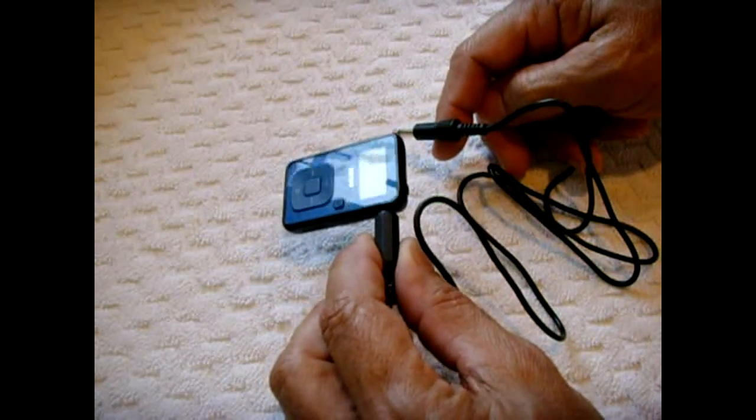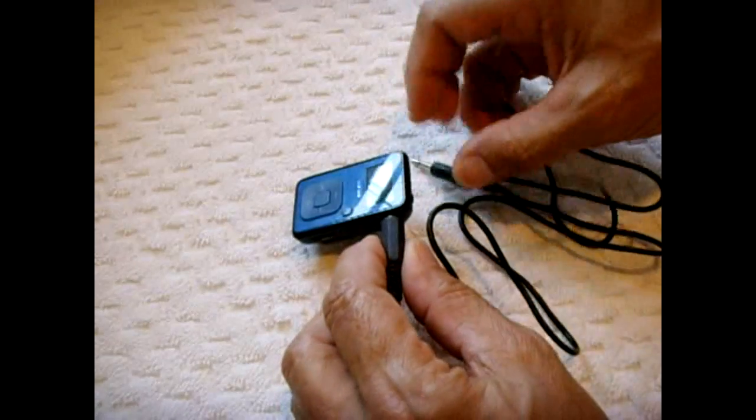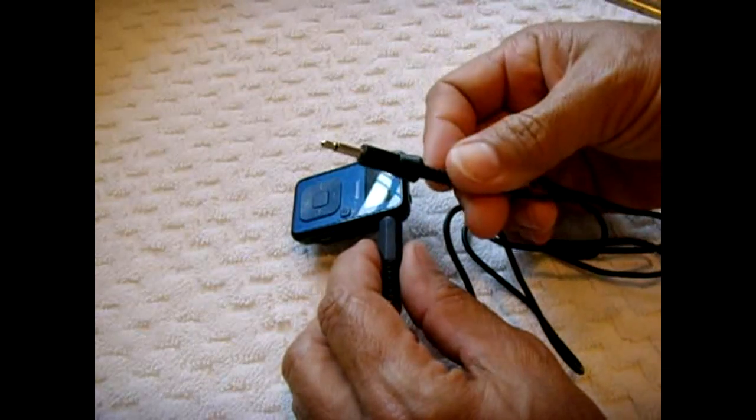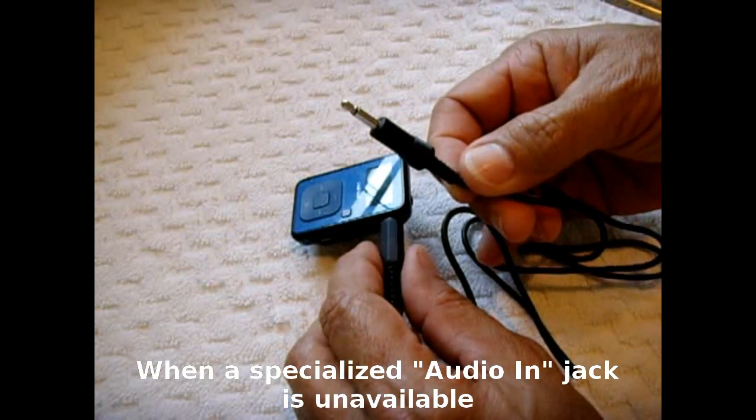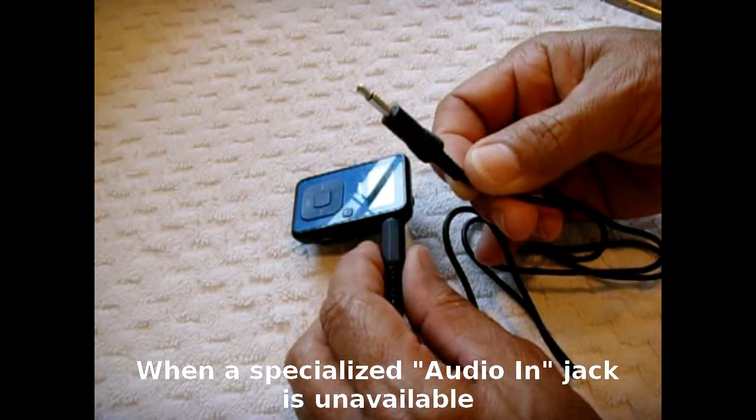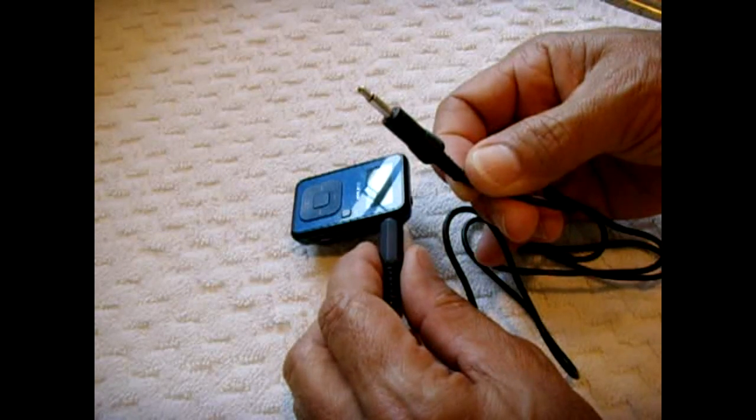So what this cable will allow you to do is take that output and safely input it into any recording device, including your microphone input jack on your computer, to be able to record that output in very high quality.